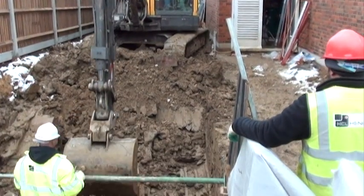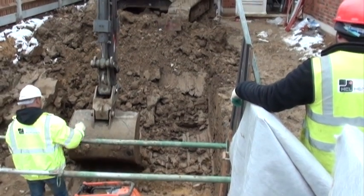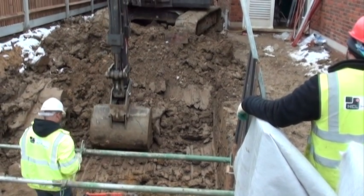We are here to film an installation of ACCO's new storm bricks within the driveway of a care home development in Wembley, West London.